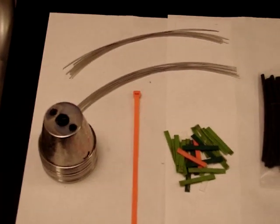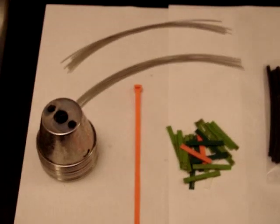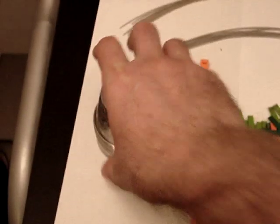Hey everyone, it's HHO4ALL. I'm just going to put together a real quick video here, just to show how to assemble my flip cup design using two and a half ounce stainless steel cups.